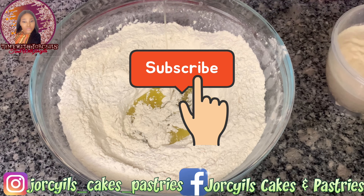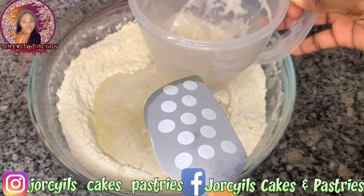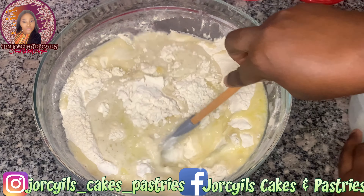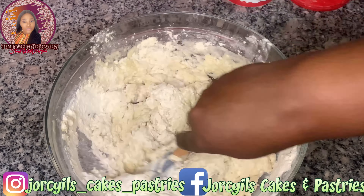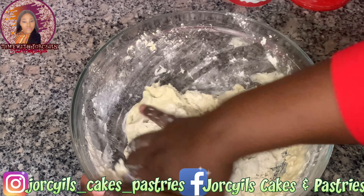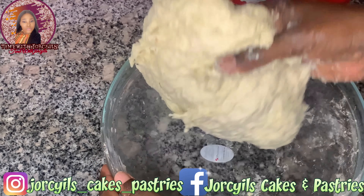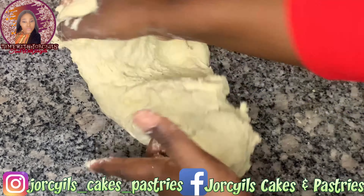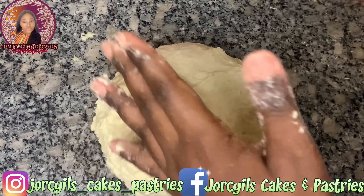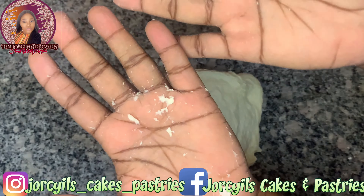For the flour, we'll pour in our olive oil, then pour in the yeast mixture. Then we'll stir with our spatula. After that, I'm just going to go in with my hands and get it off the bowl before kneading on my work surface. The next step is to knead on the work surface for 10 minutes. Don't worry about the dough sticking to your hands — as you continue to knead it will definitely come off.